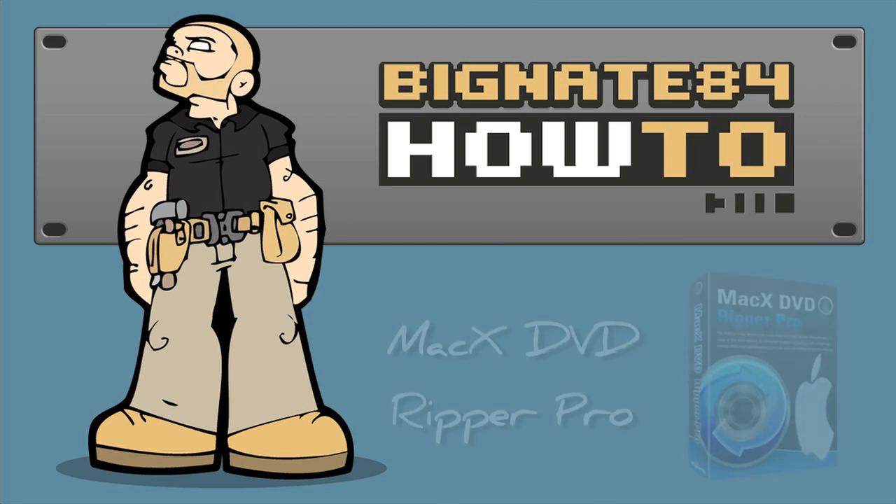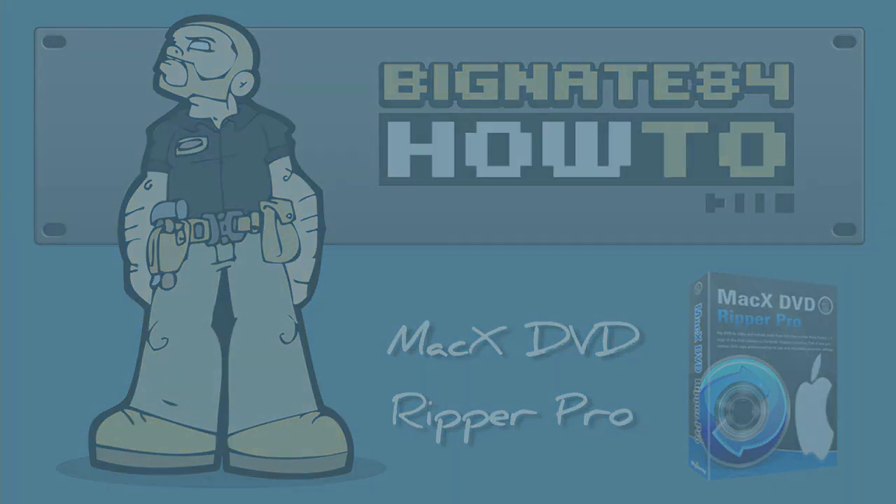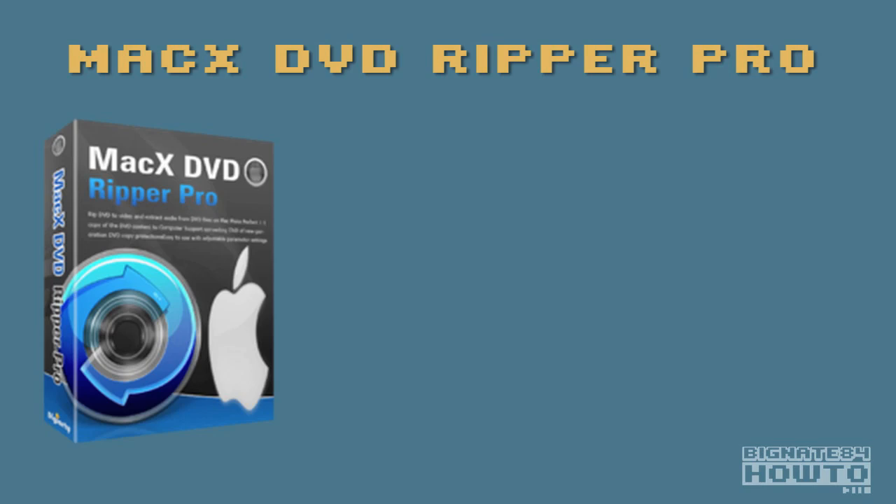Big Nate 84 here with a video review of Mac X DVD Ripper Pro. This is software that you can run on the Mac operating system.